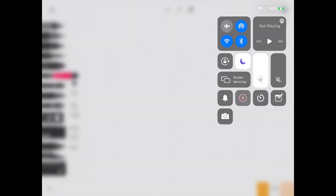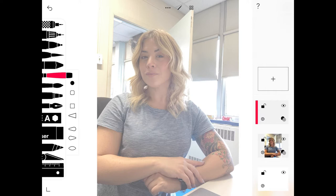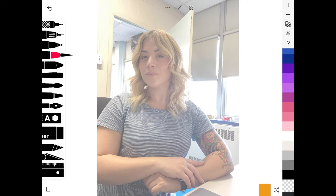Now in the demo, I'm clicking the three dots at the top of the menu, clicking photo, and selecting the photograph for this project. I'll click the check mark, then open the layers icon and change the opacity so my photo is a little more faded out. This lets me draw over it more easily so I can see my lines. Click the plus sign to create a new layer — you always want to make sure you're drawing on the separate layer and never directly on your photo layer. Choose a brush, change the color to black, and use the sliding scale icons to change the size of your brush to create your contour line drawing.